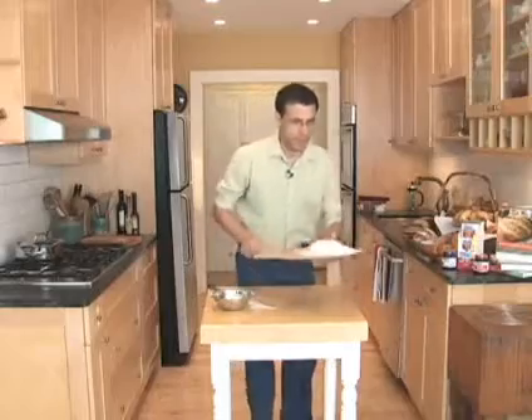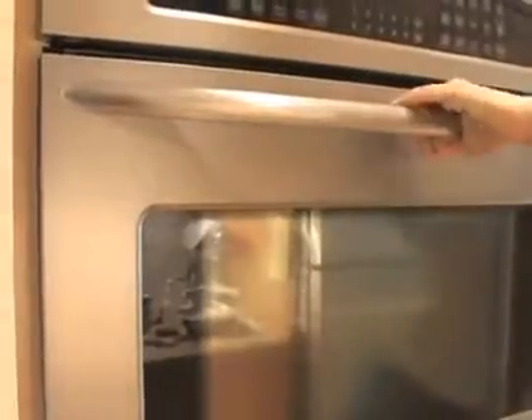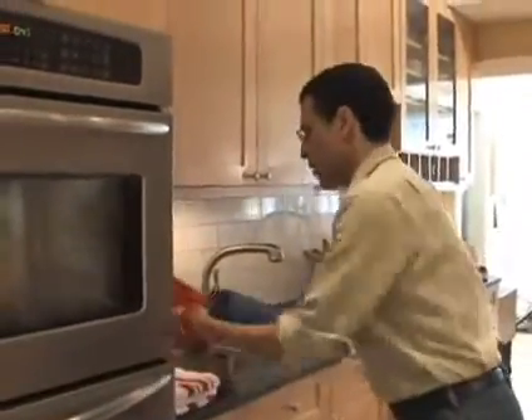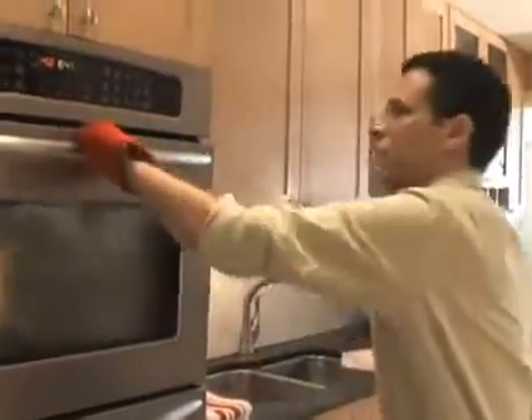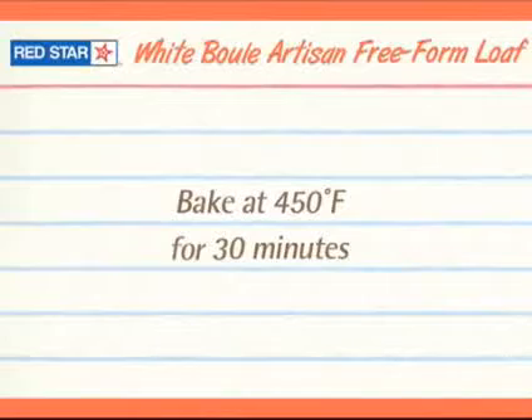Head over to the oven and just throw it in there. Now get some hot water — about a cup — and throw that into a metal pan. It's got to be metal. We bake at 450 degrees for about 30 minutes. Keep an eye on it and watch for browning.